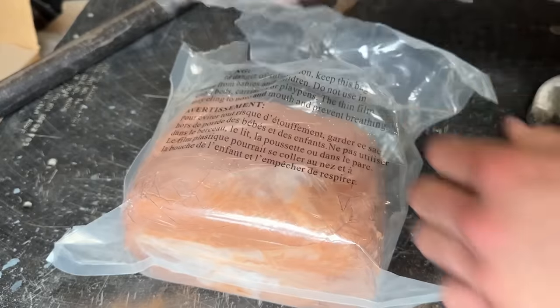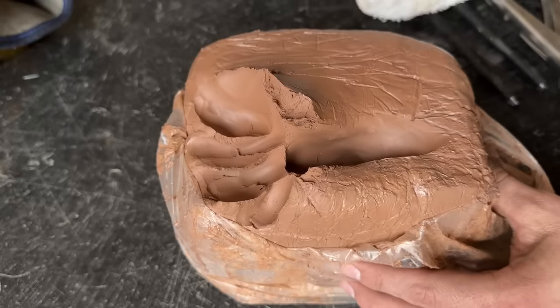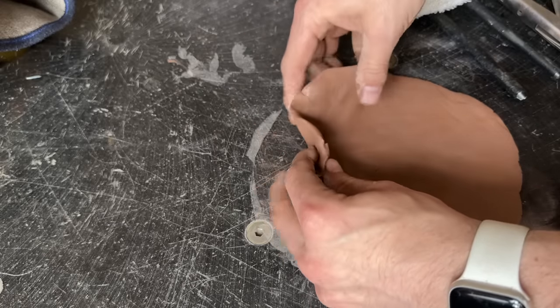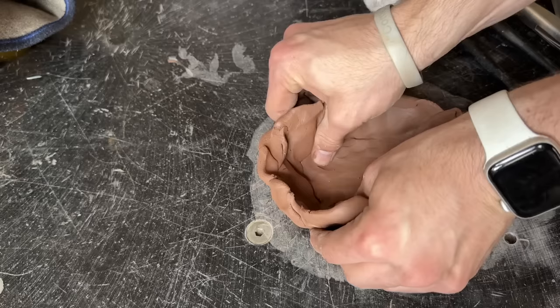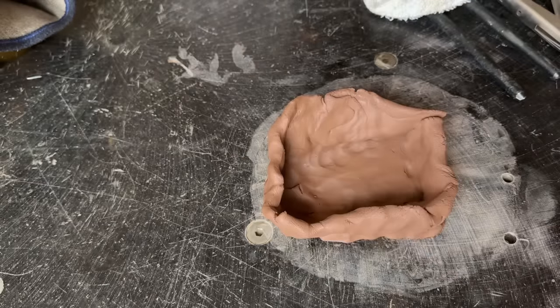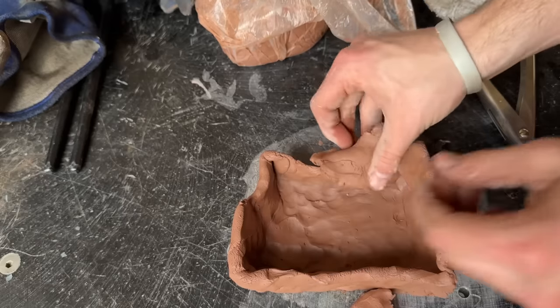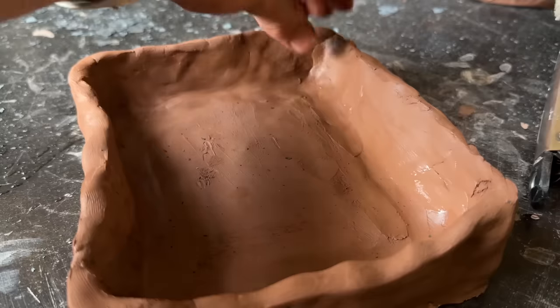While the blade is reheating in the ancient oven, I'm going to work on a container to make charcoal. Charcoal is the secret ingredient to making this steel hard. We need this container to be able to withstand high temperatures, making clay a perfect candidate.